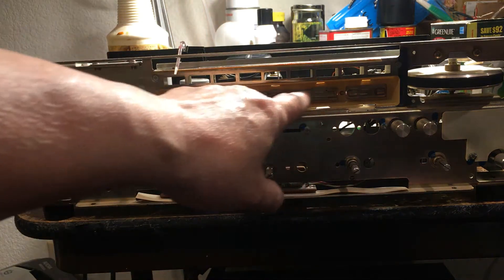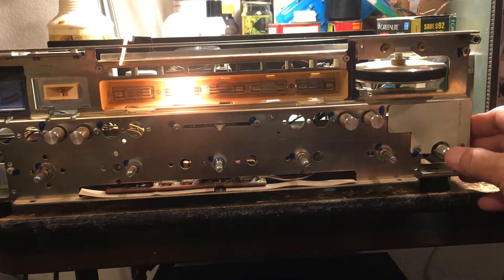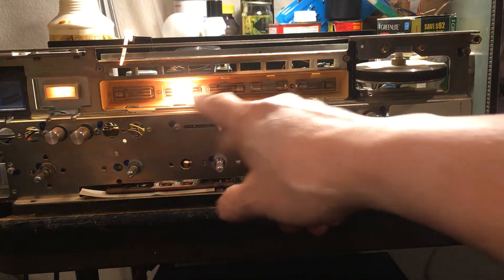You can see the light bulb here. I'll turn on the power — only this one won't work, so I need to replace all of these.